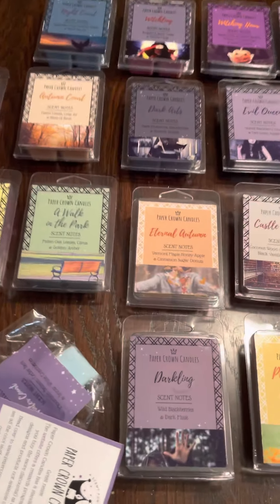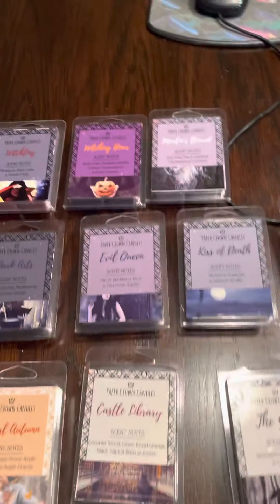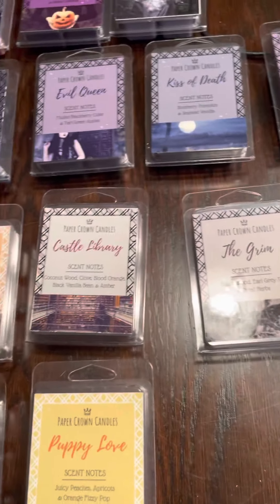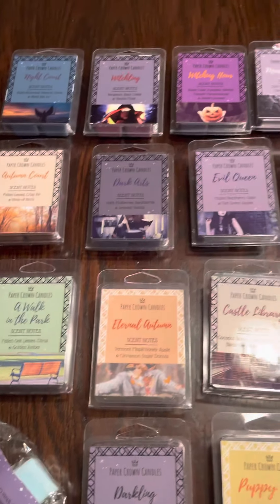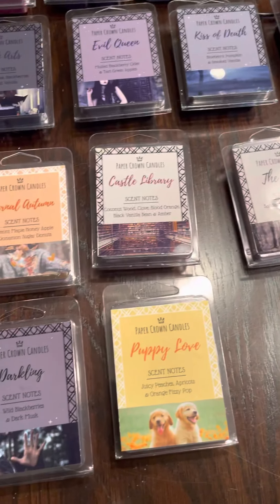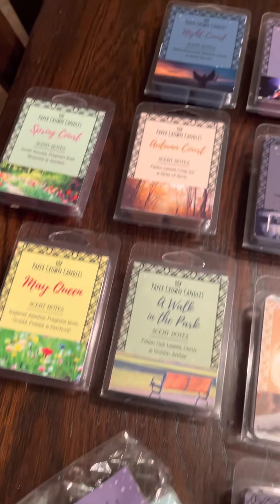Hey guys, it's Scotty here and welcome to my channel. I am here to introduce a new vendor that I found called Paper Crown Candles. I actually found them through my friend in Minnesota — not that they're from Minnesota, but this was one of the companies that my wax addict friend introduced me to while I was there.